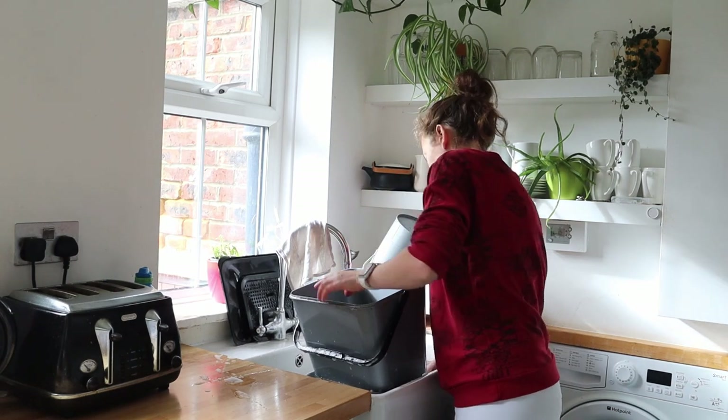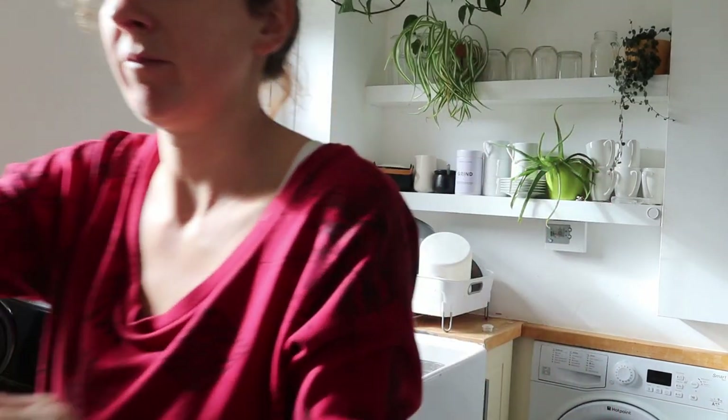And voila — you will have the perfect bokashi compost in a few weeks. Let's enjoy.